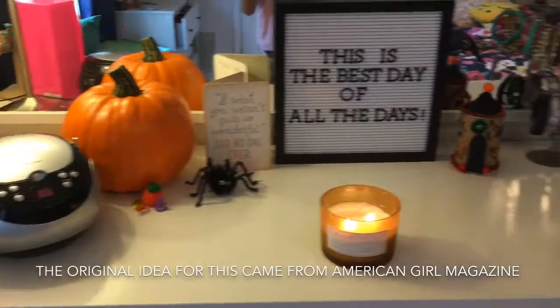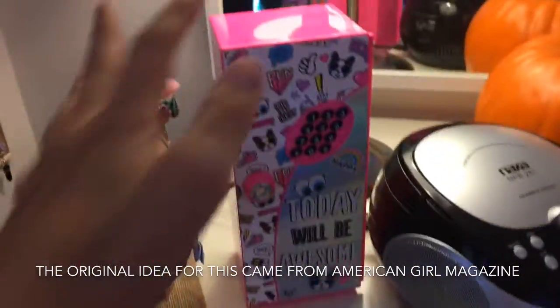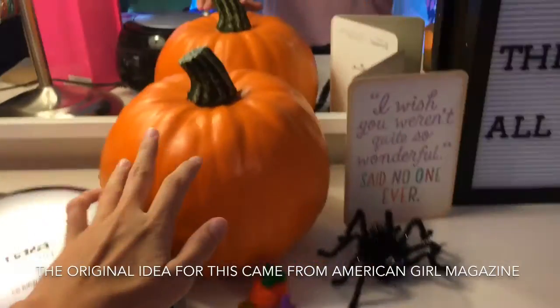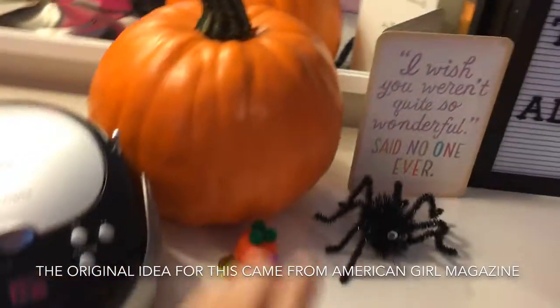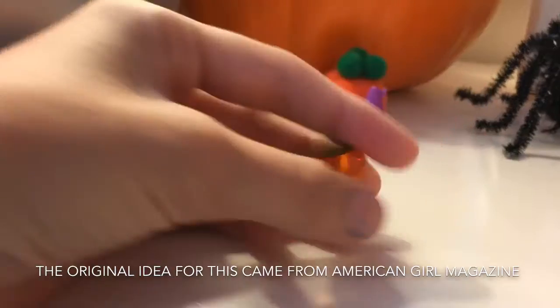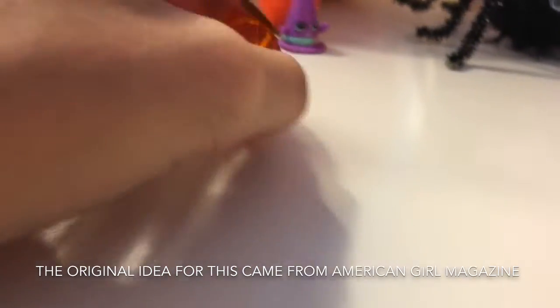This is my dresser that I just finished dusting. This is the stuff that is usually on my dresser, but I switched out an Ikea potted plant for this fake plastic pumpkin. And then I made a little DIY mini pumpkin with a bead and I glued a little plastic leaf on top.